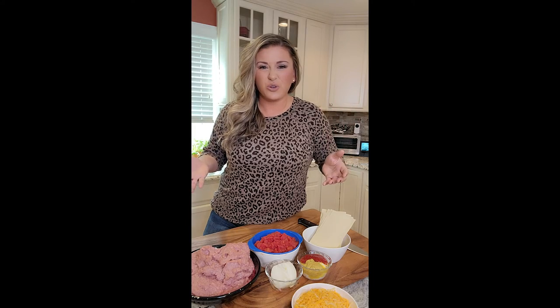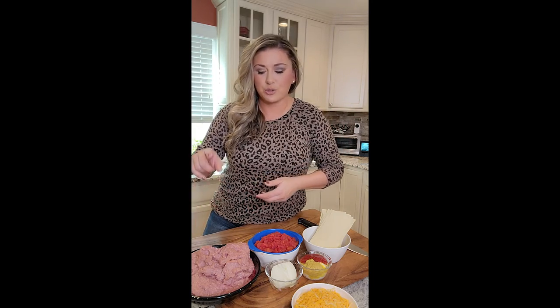A lot of you guys know I don't eat a lot of ground beef except for like a burger, sometimes a meatball, because I just don't like ground beef that much. I really rather use turkey or ground chicken. So we're going to use ground turkey in our hamburger helper turkey meat cheeseburger casserole.